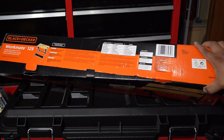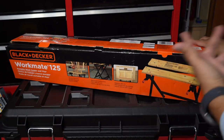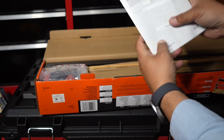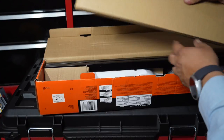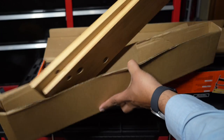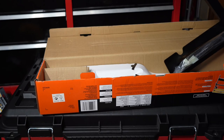Let's see if we can put this together. We got some instructions, some hardware, and some plastic. Looks like these are the wood pieces that go on top — yeah, these are all already together.